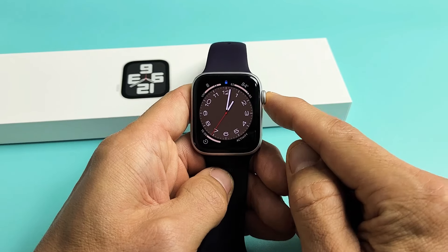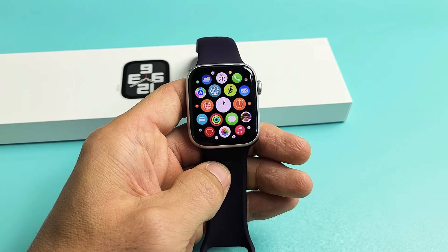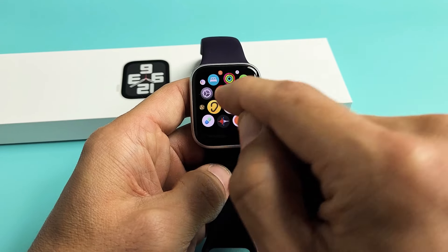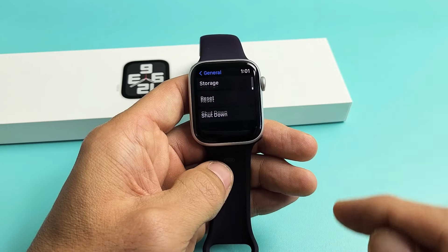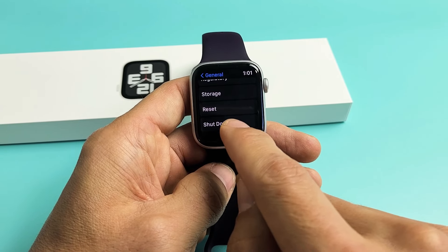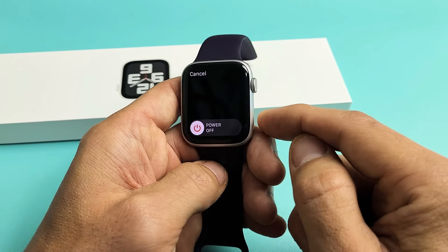Another way is if you just go directly into your settings. Go to settings, and then from here just scroll all the way down to the very bottom. It should say 'Shut Down.' Tap right there and then slide over to power off.